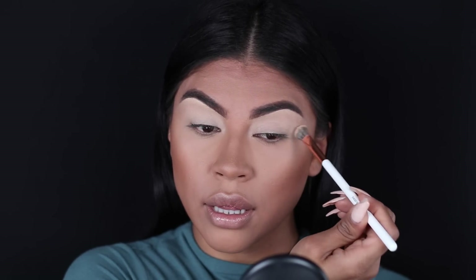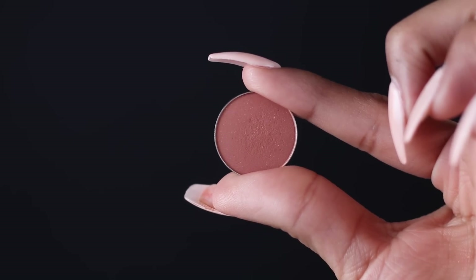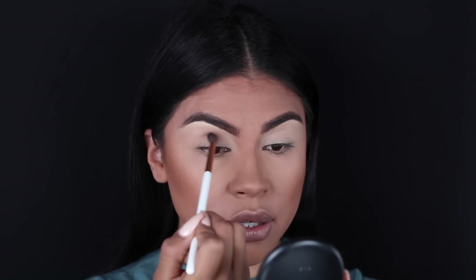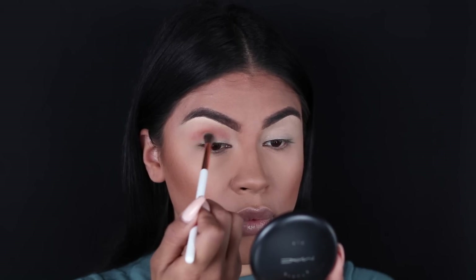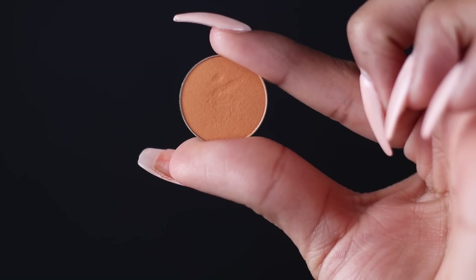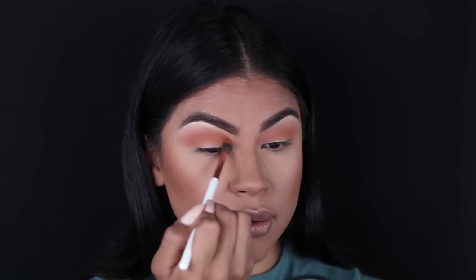This is going to help the eyeshadow glide on a lot smoother. Going in with Anastasia Beverly Hills Party Dress eyeshadow into my crease, starting off by blending that in with Dose of Colors' Blending Brush. Now we're going to use Chickadee eyeshadow by Makeup Geek to warm up the crease a little bit more, since we're using more olive greener tones on the lid. I'm going to use that same blending brush to marry those two colors together.